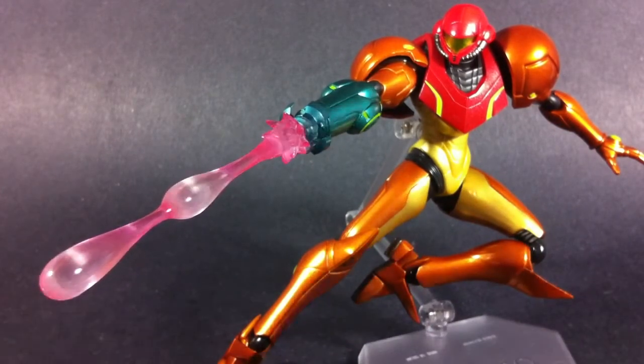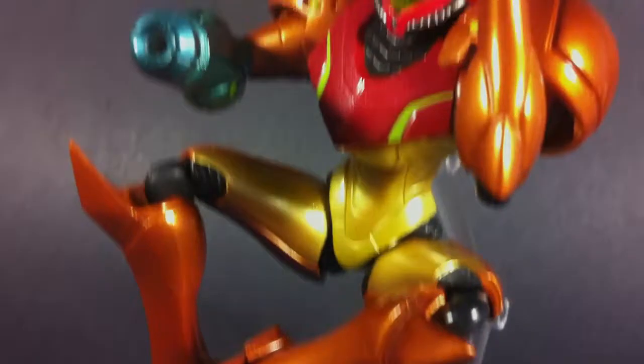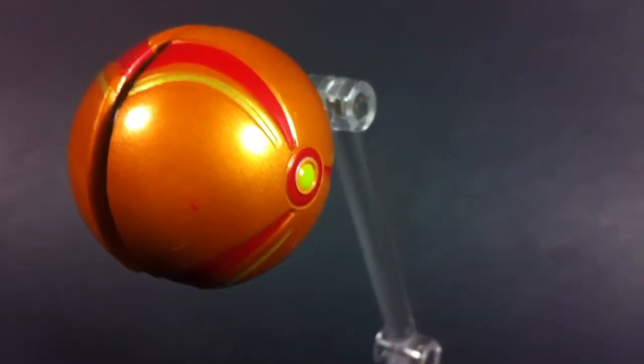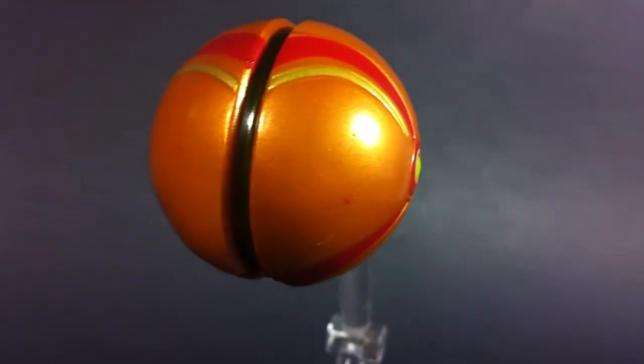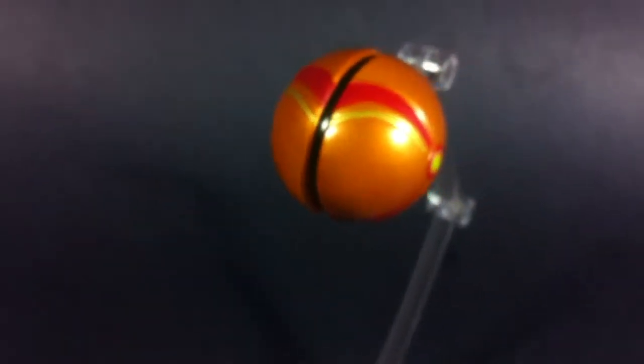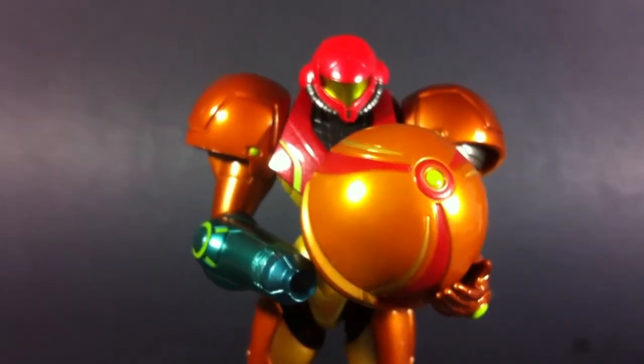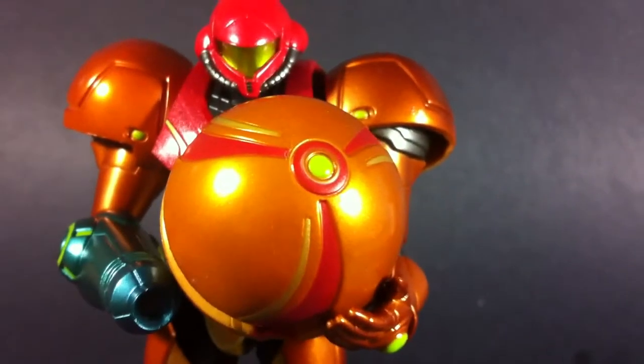However, she does come with one more item. One of Samus' most famous abilities is to morph into a little ball, and although this figure can't actually do that, this set does come with a little replica of what it should look like. Although it could be argued that replacing the figure with a morph ball on the figma stand is pretty much a parts-forming gimmick. The paintwork is just as impressive as Samus herself, and there's a beautiful transparent green finish on the inside of the centerline. But other than that, it really does nothing else — it's one of those items that seems to have been included just to appeal to the fans.